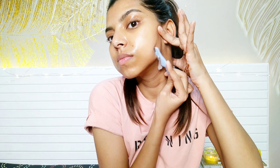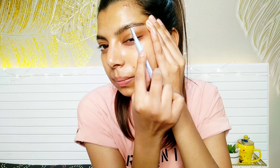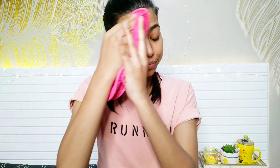For face shaving, I like to apply aloe vera gel on my face. I've seen a lot of YouTubers do this. I'm going to come closer so that you can see my face properly. Apply aloe vera gel all over your face and then start shaving. I have a piece of cloth with me to wipe off the excess hair removed with the razor. Now my face is all clean and ready to glow.